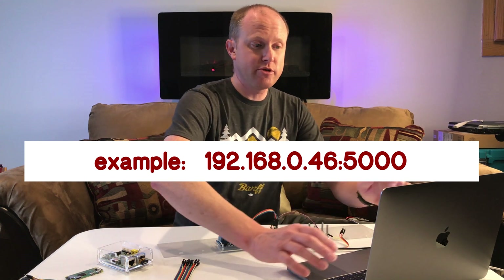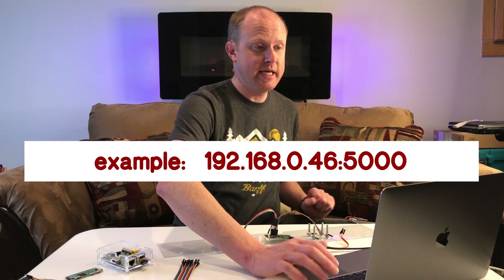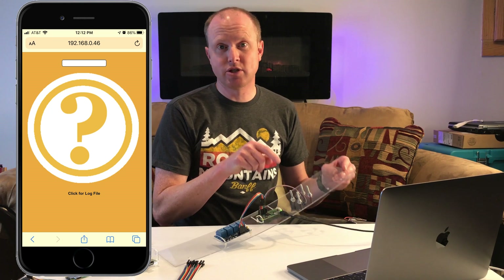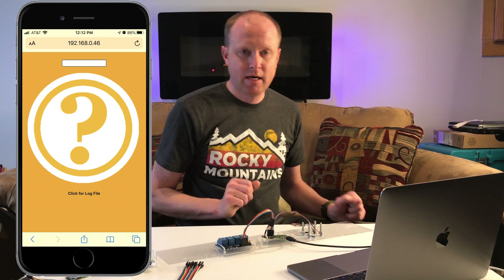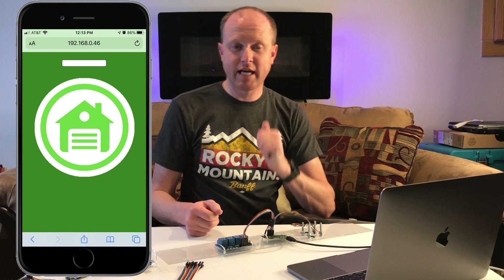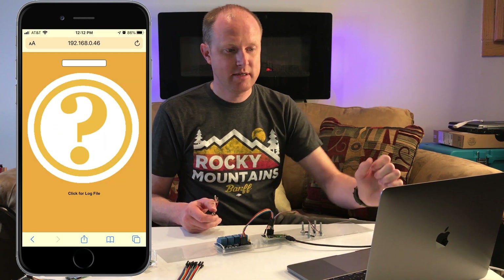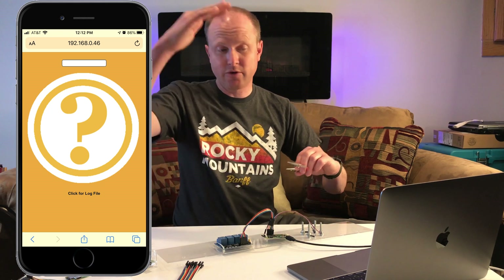We go to the address of the Raspberry Pi colon port 5000 on our computer. When we hit enter it's initially going to show a yellow page because it doesn't know if the garage door is open or closed since none of these magnetic reed switches are touching. I'm going to take a piece of wire and connect two of these pins to show a change. Clicking the question mark in the center will refresh the page and show that the garage door is currently closed — exactly what we want. If we take the pins off and click the picture of the garage, it changes to show it doesn't know the status, meaning the door is opening or closing.